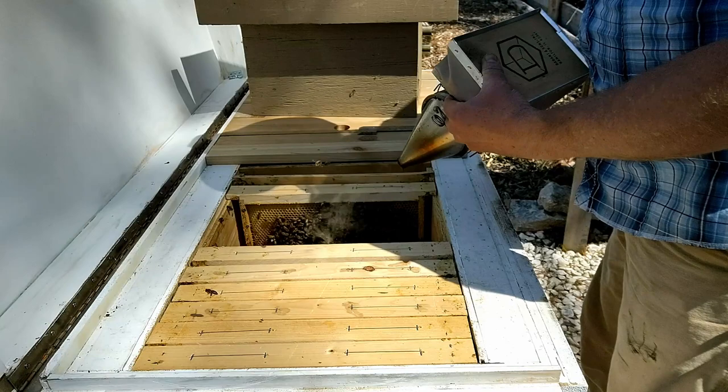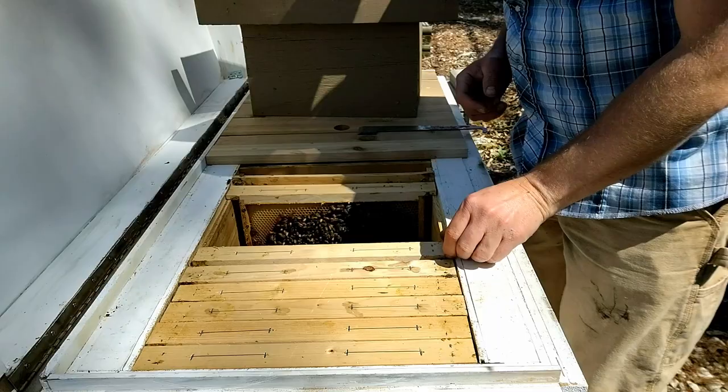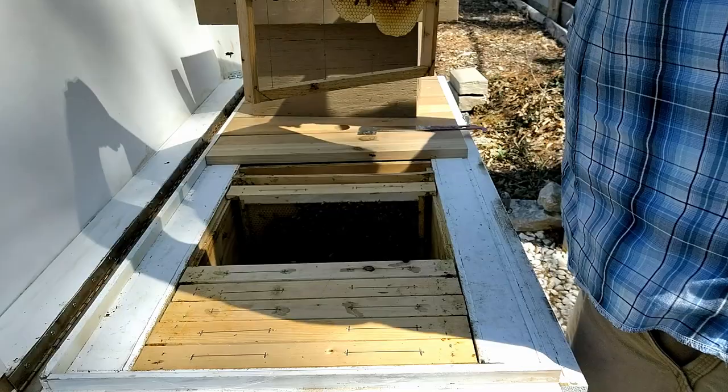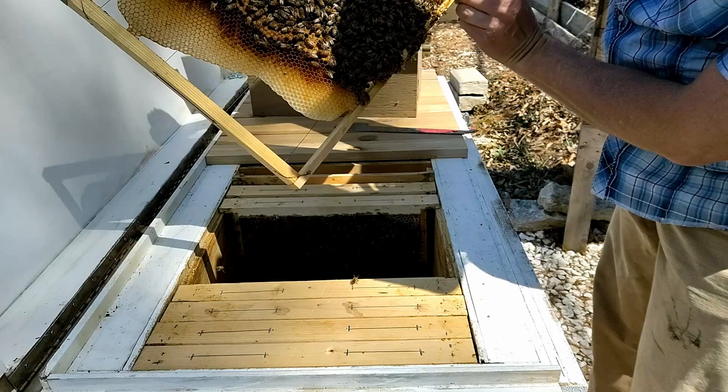If they have any swarming inclination, that existing queen is gone — it's as if she swarmed with the bees that were taken out, and the bees remaining will continue as if they were just left behind from the swarm. There's some brood here, not a lot on this frame. I'm not seeing any eggs — there's a little more nectar back-filling these cells, so not expecting to see my queen on this frame, but it's always possible. I got good brood on this side.